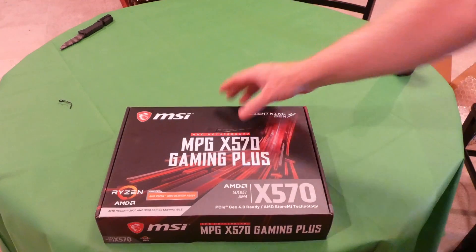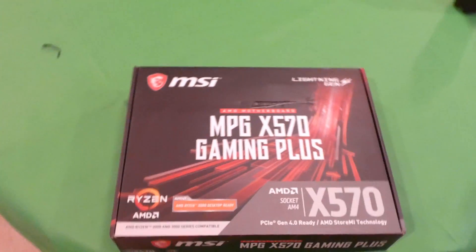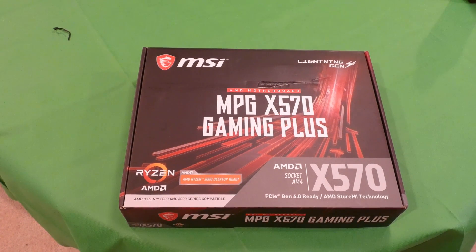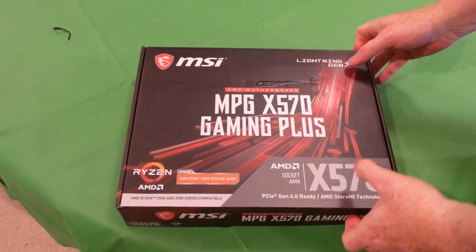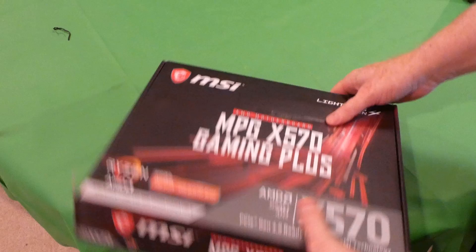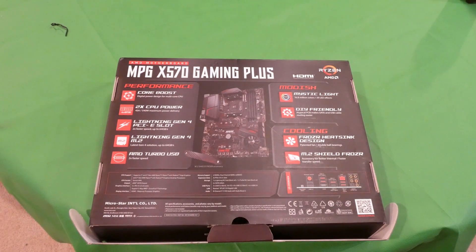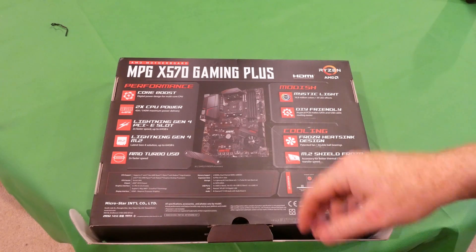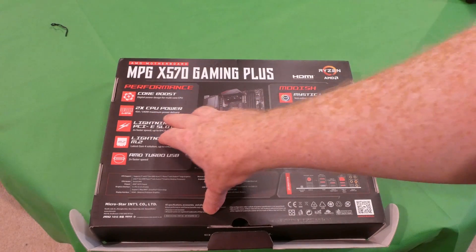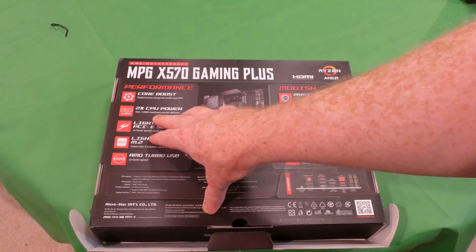Normally I use Studio B to do these unboxings, but that one is packed today. Let's look at the back of the box first and see what we're getting ourselves into.